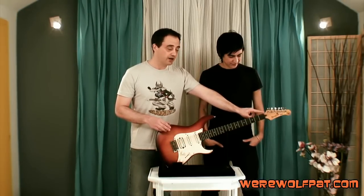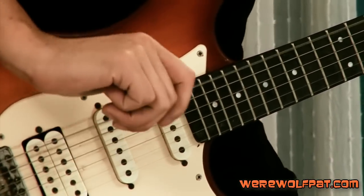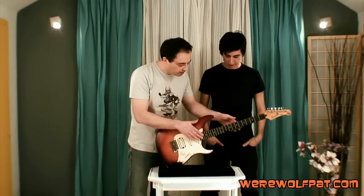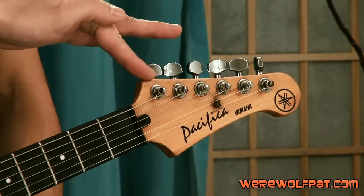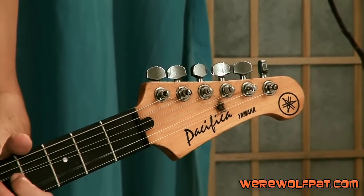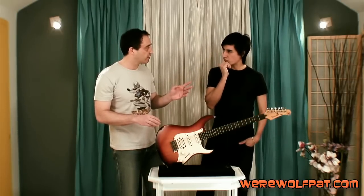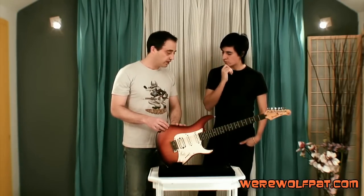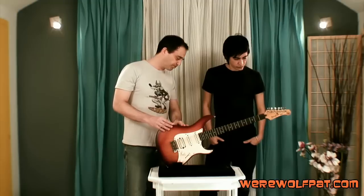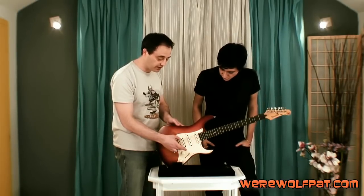We're going to use a Graphtech nut. As you can notice, if you play very strong the string doesn't hold because the nut is broken right here — completely damaged. We're going to replace the stock tuners with Hipshot locking tuners, which are excellent quality. That means I can be playing crazy bendings and it won't go out of tune. Hipshot makes some of the best guitar products out there — truly a great company with super high quality hardware.